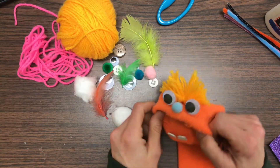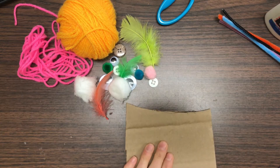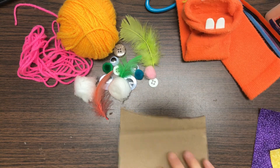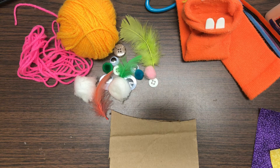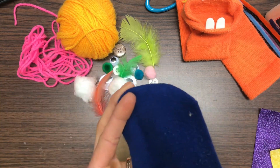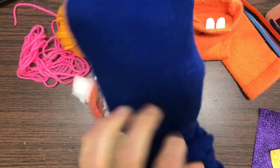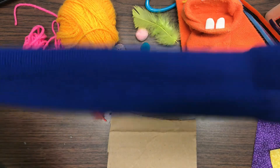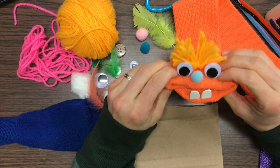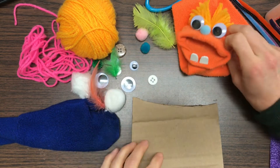Look around your house to see what kind of materials you have, and then you can decide what you're going to do. I also used a piece of cardboard — a cereal box or any little piece of cardboard would work. First, get your sock and turn it inside out. I'll stick my arm in there and flip it. Now my sock is inside out. I'm using my cardboard to put inside the mouth to make it stiff so it holds its shape a little better.